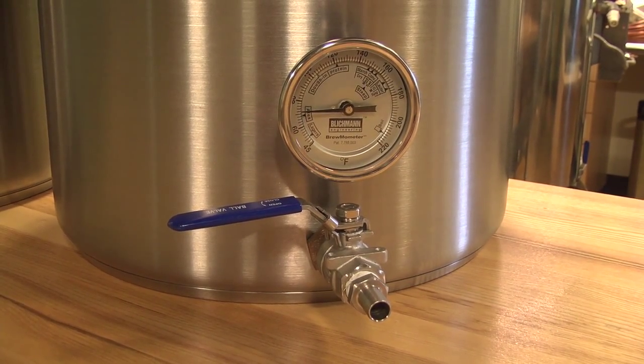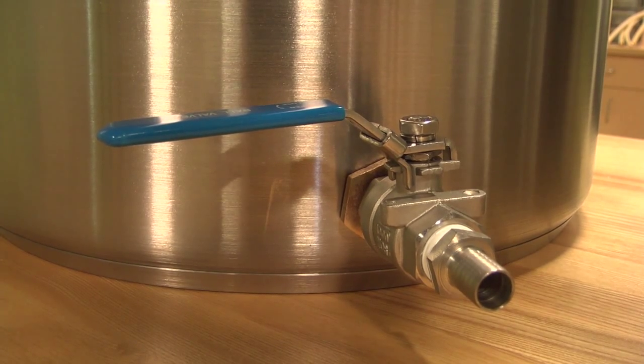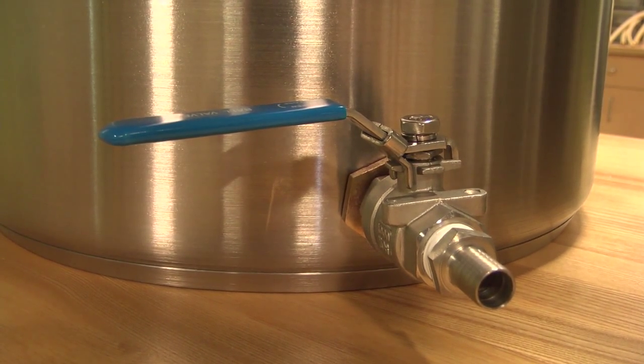Select between two options for each size: ball valve, or ball valve and thermometer. The ball valve is our easy to use weldless valve kit. A kettle with a ball valve means no more heavy lifting and messy pouring.